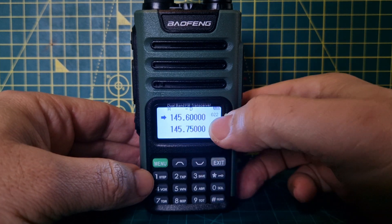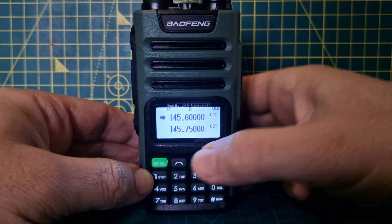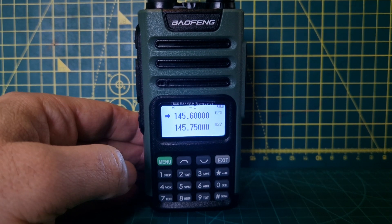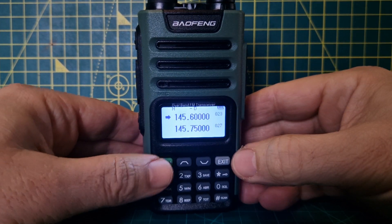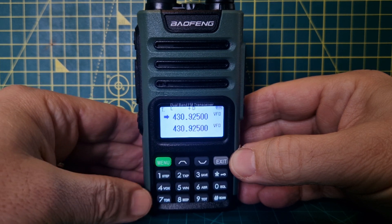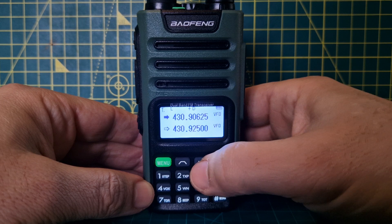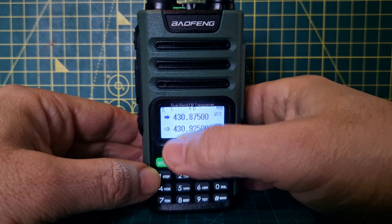At the moment we've got some memories — you can see the memory numbers here, and you can scroll down. The radio does talk to you. Let's get it into VFO mode. VFO mode is non-memory mode; they call the other one channel mode. Hold down this button and let go to enter frequency mode.